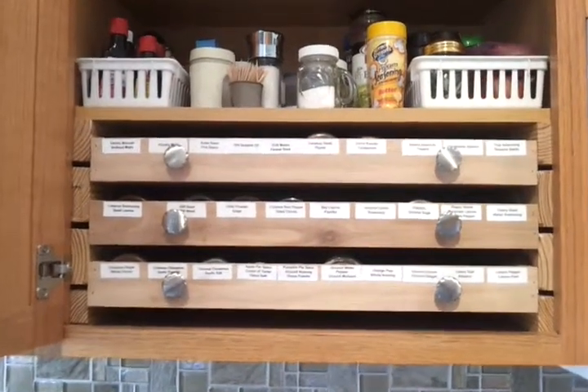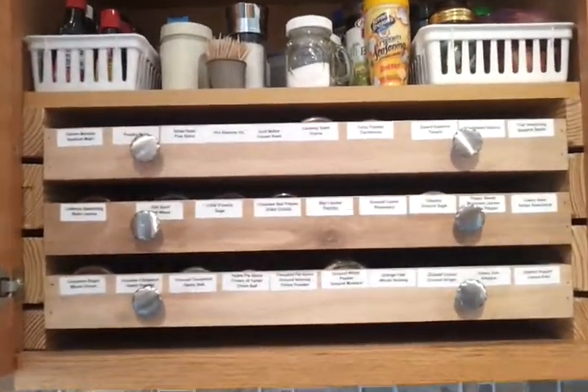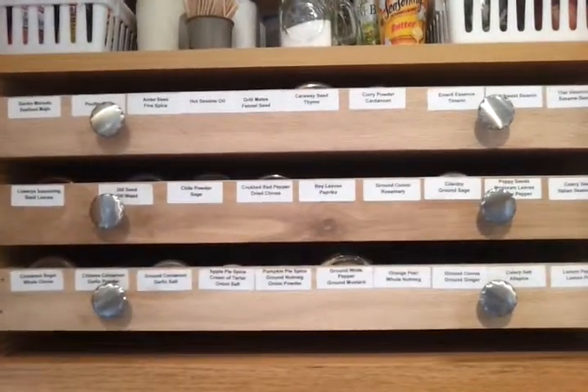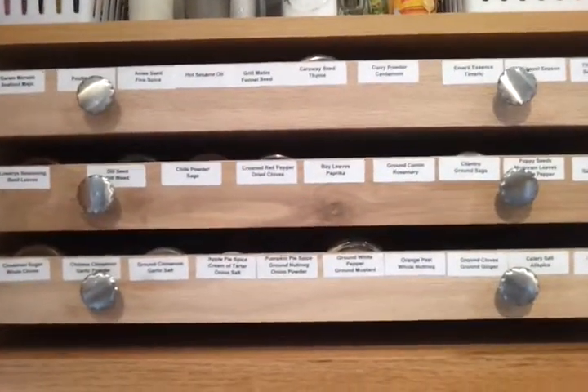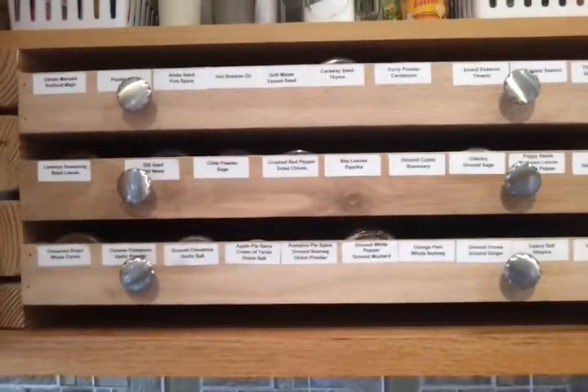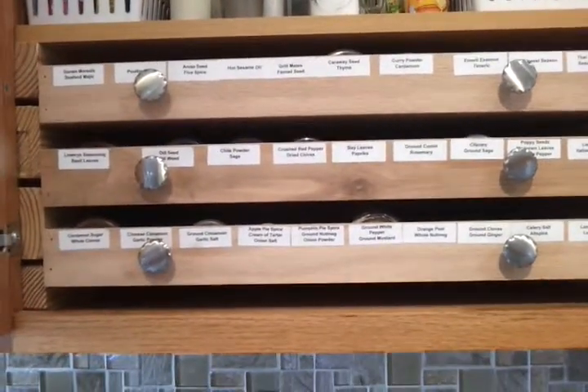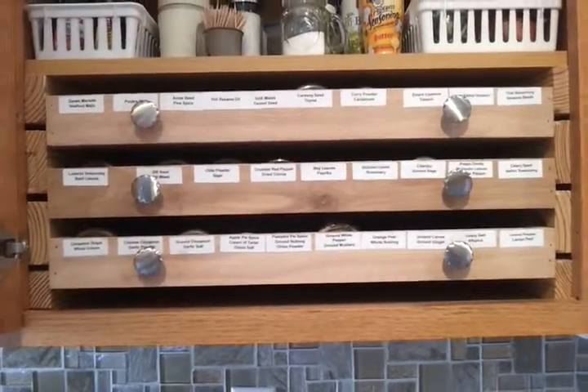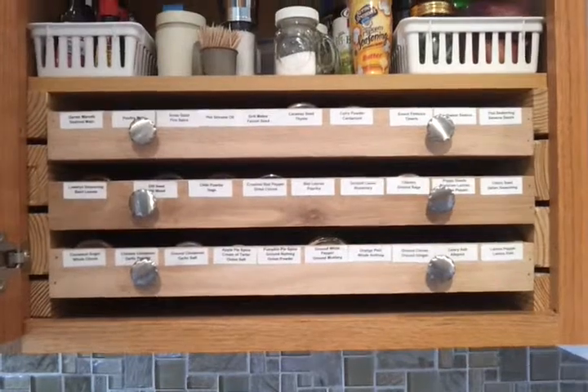We have labeled now on the drawers what spices we have, so you can see readily where your spice is located. This system also maximizes the available space by allowing you to put the shelf above either a